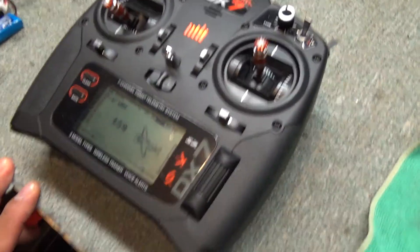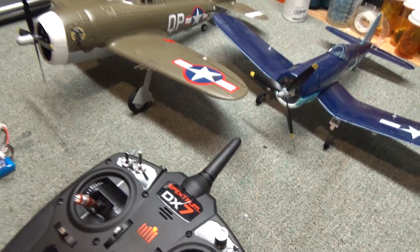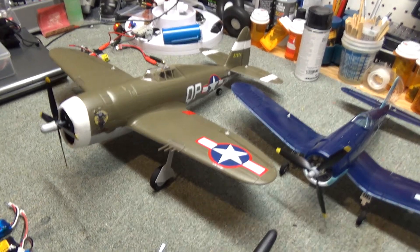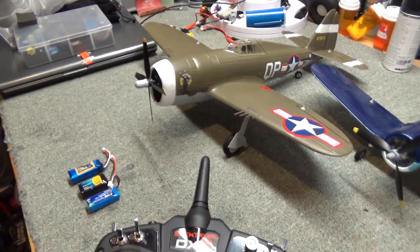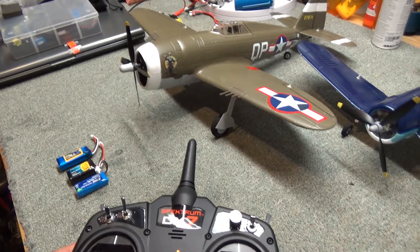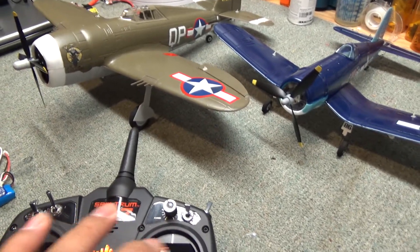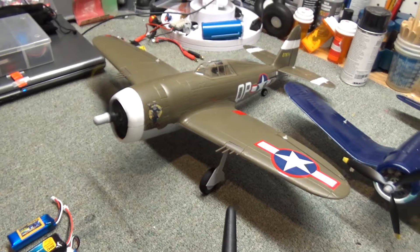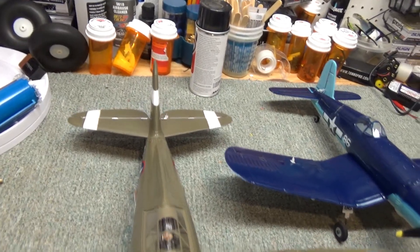I've bound the plane to my transmitter using a DX7. Binding was very simple as usual — you just plug in the battery, turn on the transmitter while holding the bind button down, wait for it to bind, and it's ready to go. Everything was set up correctly; I didn't have to reverse any servos. Elevator up and down, aileron right and left — everything's moving the correct way, and the motor is good. She's ready to go.